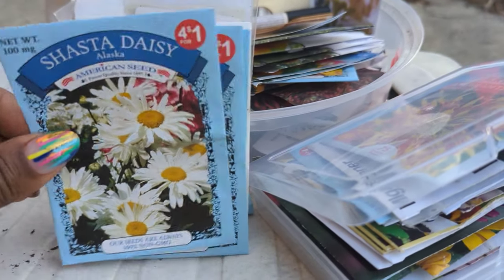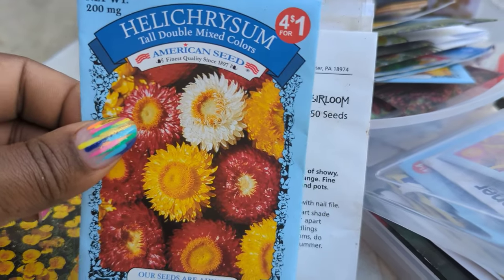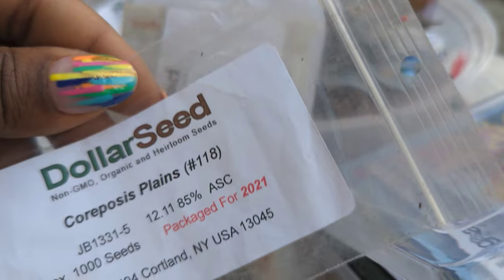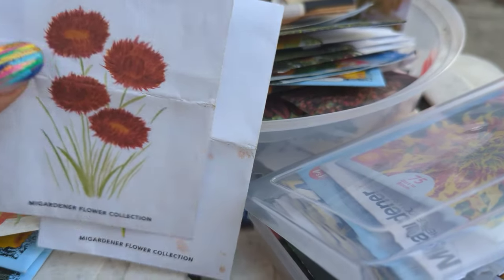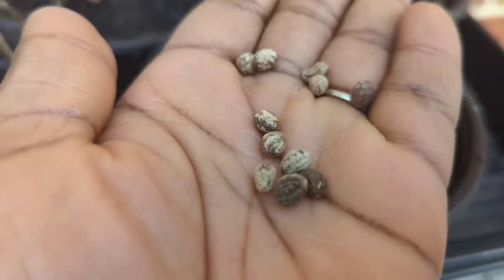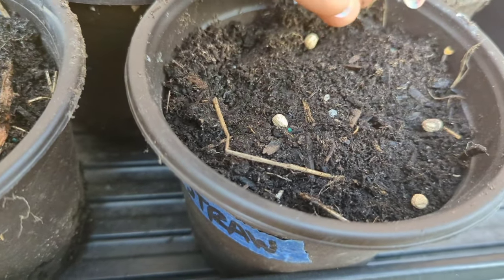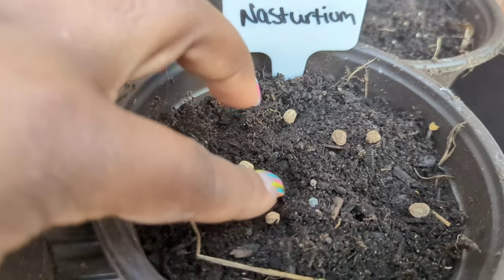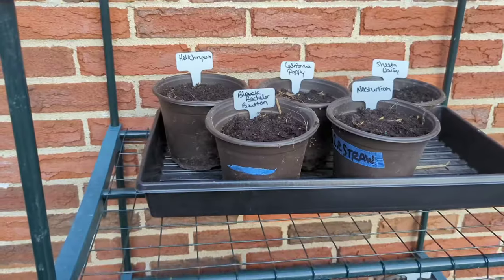Here are the other seeds I'm going to be sowing: shasta daisies, California poppy, helichrysum, nasturtium — one of my faves — plains coreopsis, loxspore, balloon flowers, copper red strawflower, apricot aster, and I think the black bachelor button as well. I wanted to show you the nasturtium seeds — these seeds have a very tough outer coating. Some people soak them to break through, some people scarify them, meaning they nick the outer layer. I've never had an issue getting these to germinate; I just keep the soil very moist.